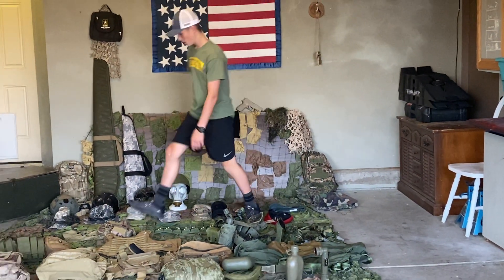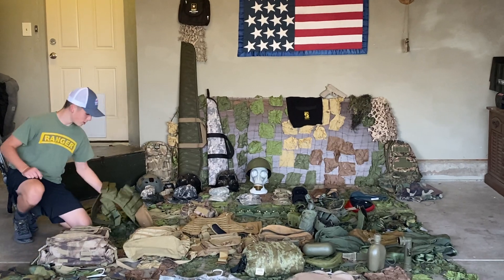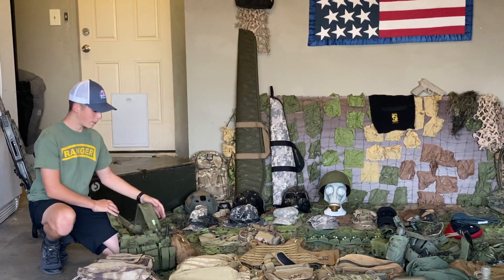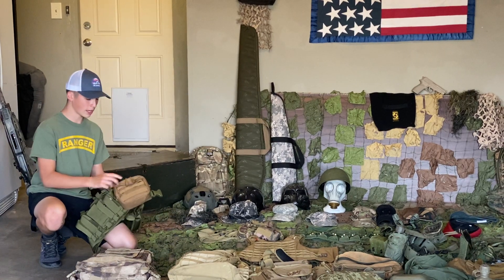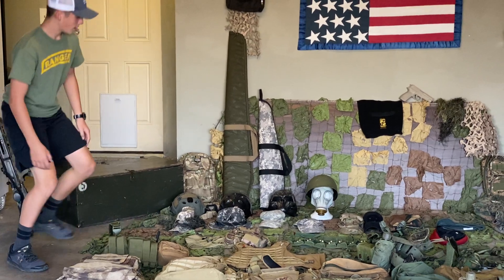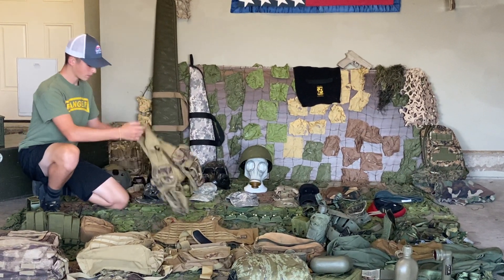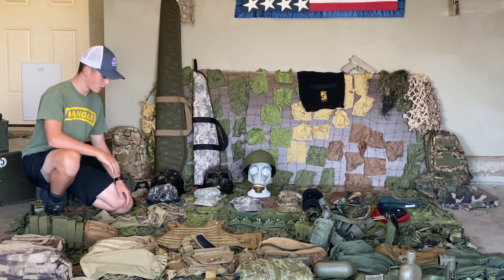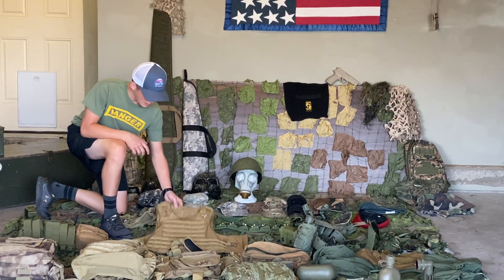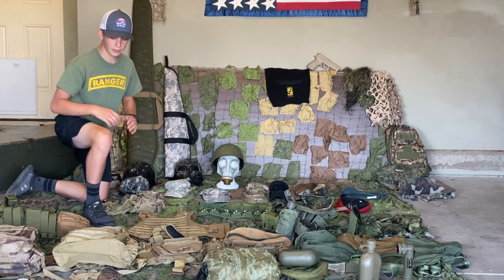Next we're going over the vests and plate carriers. This is what I use — this is the Condor MCR5. I put a 5.11 IFAK on this, and I have my walkie talkie. Next we have my vest that I got like 4 years ago. It's pretty cool but not for real life purposes. Then I have my plate carrier — I don't use that because I feel like it's too bulky. I have to be lightweight.